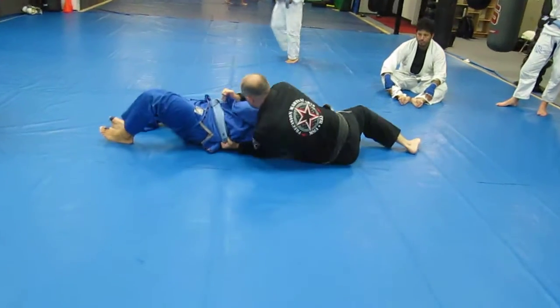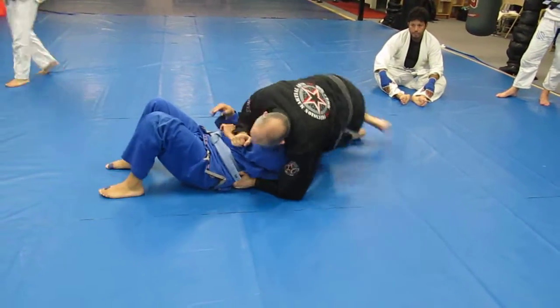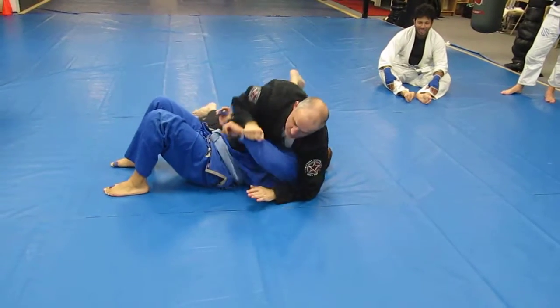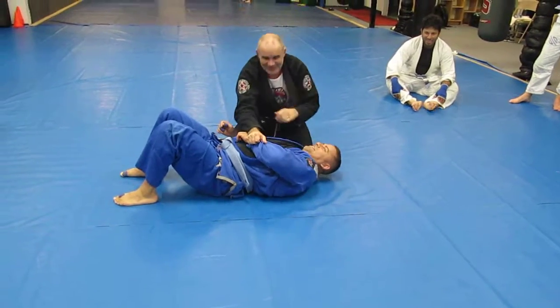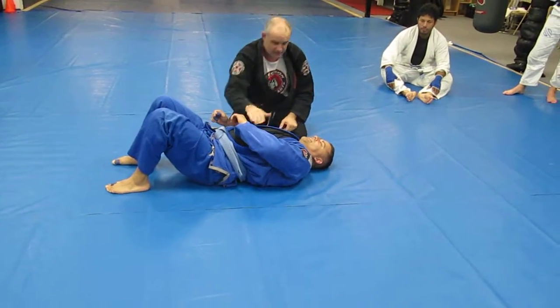All the way over. If you just keep your forearm here, good things can happen as you come up. You're right into a forearm. You don't always get that lucky, but it's possible — if you stay connected to that forearm.